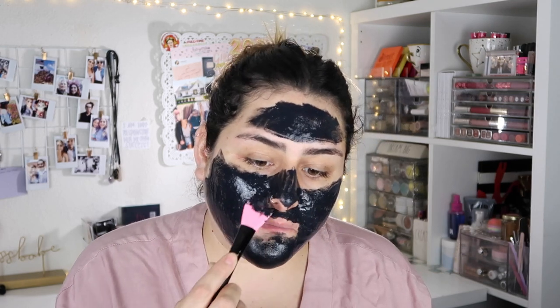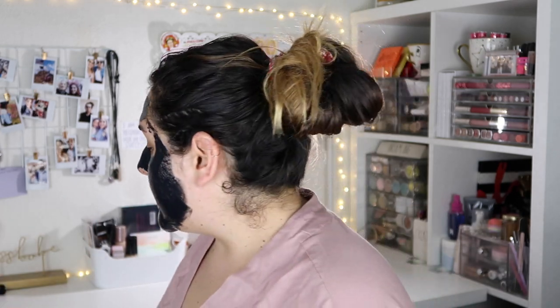I actually prefer my Real Techniques brush to apply the mask. I'm going to set a timer on my phone to track how long it takes to dry — the instructions say 20 to 30 minutes.